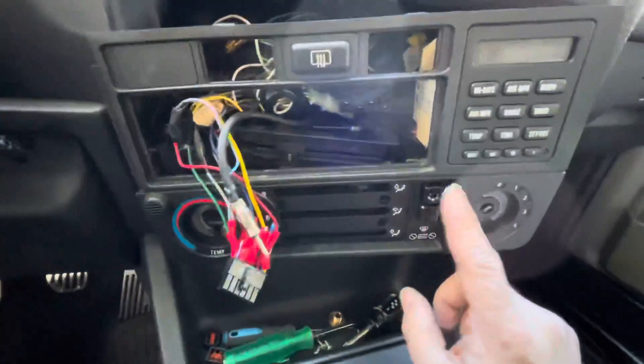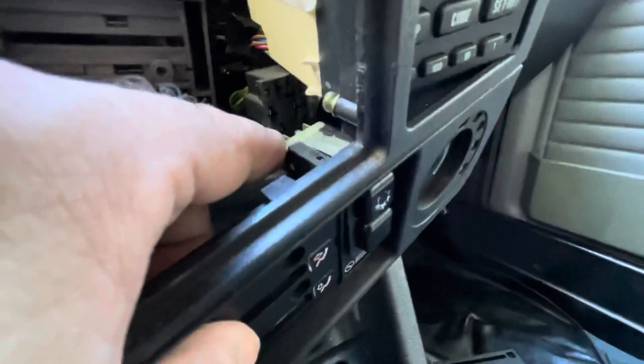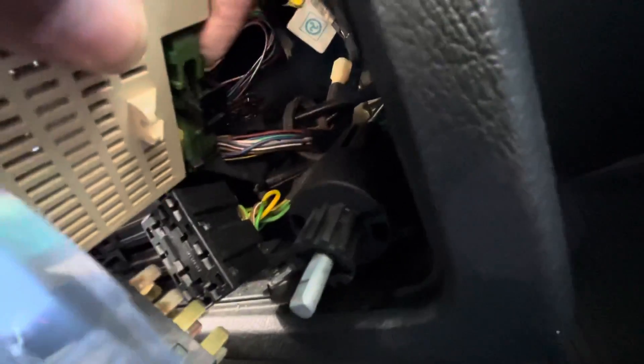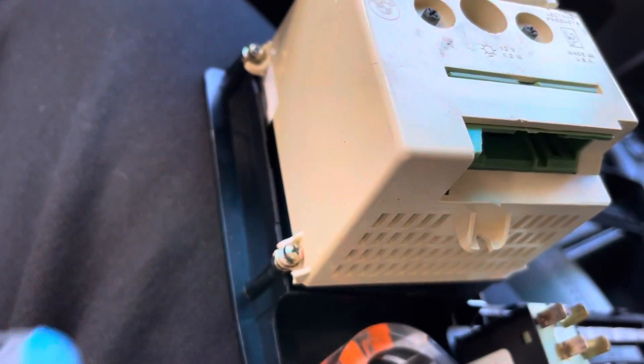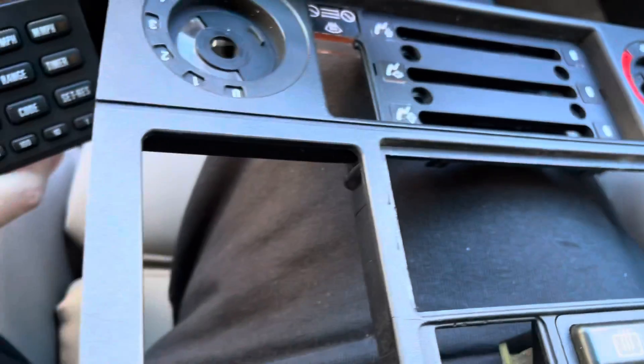Now we have to disconnect the AC. Pull this off, and for your switches do the same. The AC switch down here — do the same. Then there's the cable for the OBC computer, so pull this down. You can see it now. Next, take out the four screws. Now that I've got the computer out, I can start getting the euro clock installed.